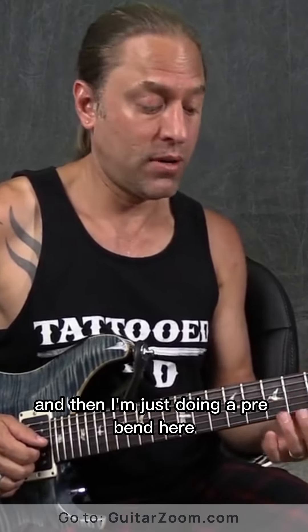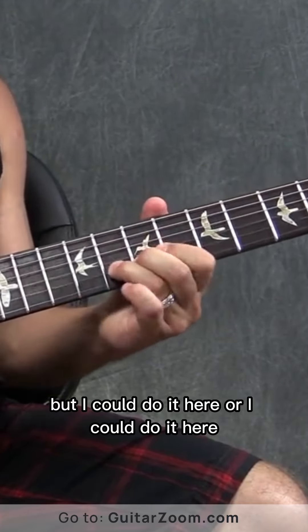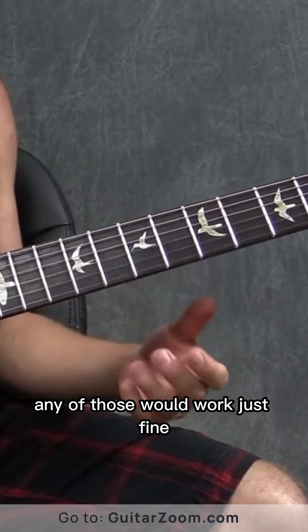And then I'm just doing a pre-bend here. But I could do it here, or I could do it here. Any of those would work just fine.